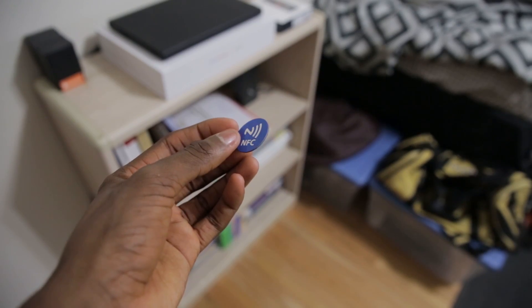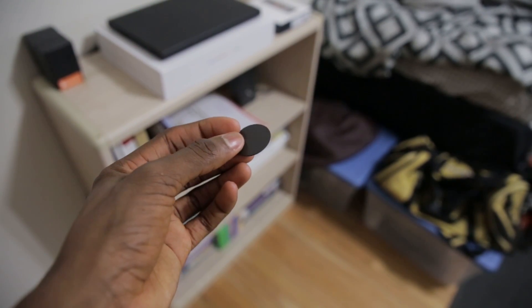This is an NFC tag, and inside of it is a small, thin microchip that can hold a certain amount of bytes of information, which varies per chip. But every NFC command that you write to one of these takes a small number of bytes — maybe three to five bytes per command — so you can hold multiple commands per card.